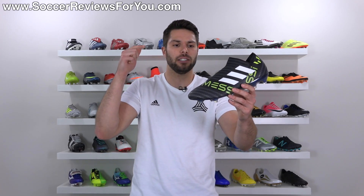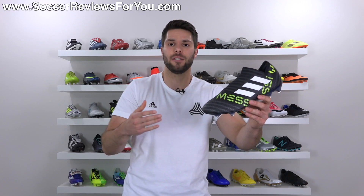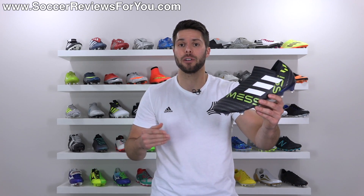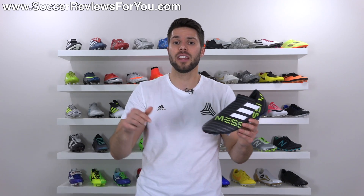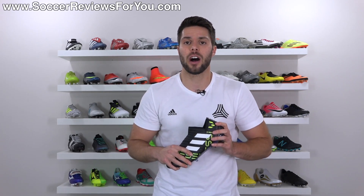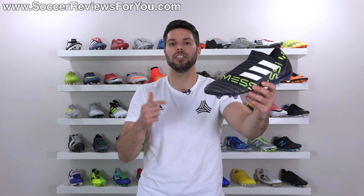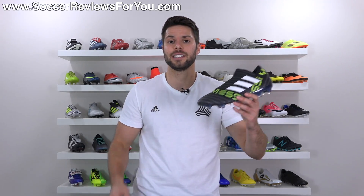We're going to go over all the details of the new Nemesis Messi 17 Plus 360 Agility in this video. If you're interested in a pair for yourself, I'll leave a pop-up on screen or you can click the first link down below in the description. That'll take you to the review page on my website where you'll find buy-it-now links with exclusive SR4U coupon codes where you'll be able to pick these up below their normal $320 retail price.